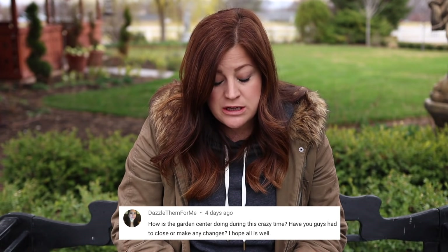The last question from this video was from dazzlethem4me: how is the garden center doing during this crazy time? Have you had to close or make any changes? Everything is going fine with my parents' garden center, Andrew Seed. The biggest part of their business is the seed side — they sell seed to farmers, so they're firmly on the necessary-to-stay-open list. They've tightened up though: offering curbside service where people can call in, order, and pay over the phone and my parents load it right into their car. They have hand sanitizing stations set up, and if any employee has so much as a sniffle, my parents are making them stay home. They're doing everything they can to keep everybody safe.